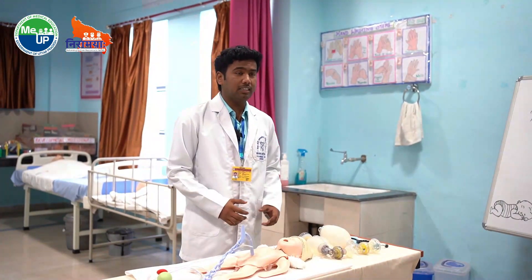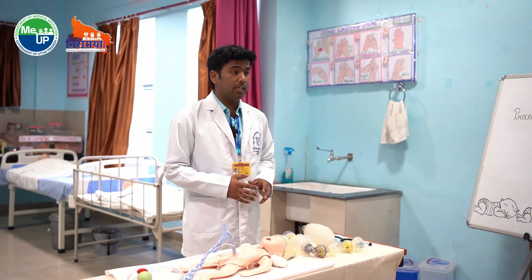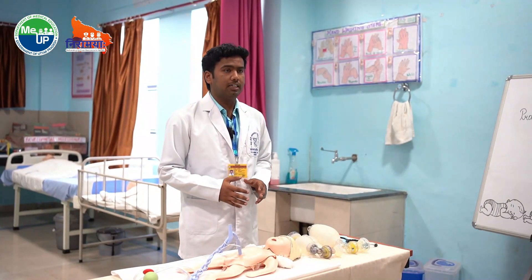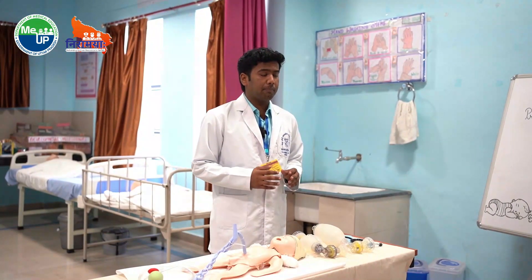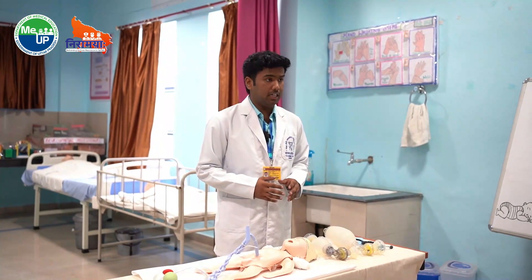About 90% of babies after delivery do not require any kind of intervention for breathing. About 10% of babies require assistance in breathing after delivery, and only approximately 1% of babies require extensive neonatal resuscitation after delivery.